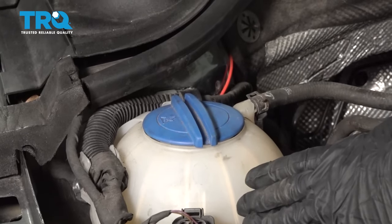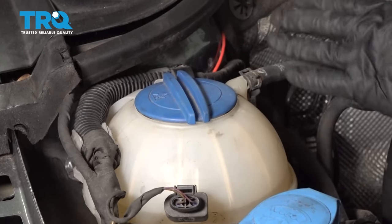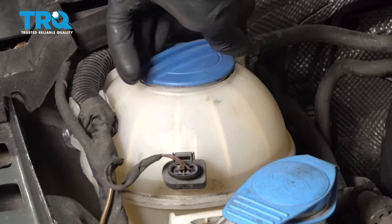Okay friends, it's time to get started on our radiator. First, let's move over towards the passenger side of the engine compartment. We're gonna find the coolant overflow tank. Make sure it's cool to the touch - you didn't just come back from a nice drive. Assuming it's nice and cool, go ahead and turn this counterclockwise and remove it.